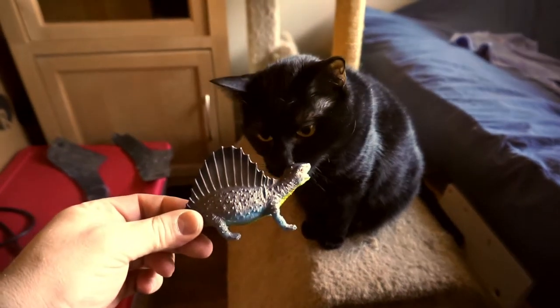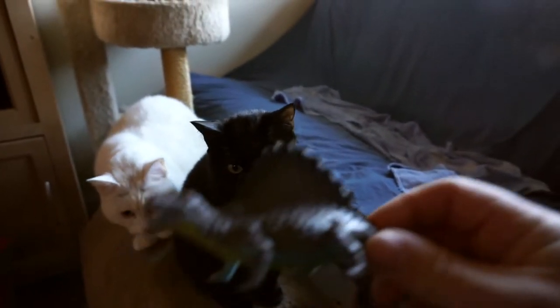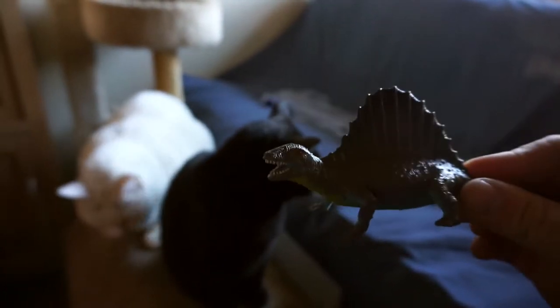Hey, you want to chew on a dinosaur? Show that thing who's boss. Yeah. This one loves chewing on plastic dinosaurs. I do not know why.